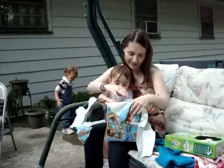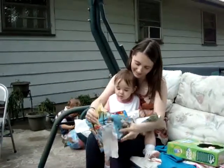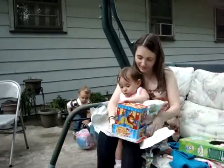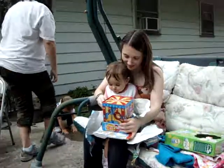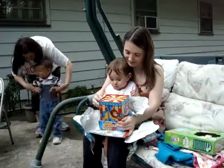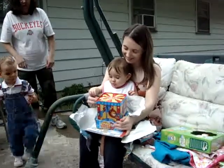Oh, look what we got. Look at him here. Look what we got, Lily. Pretty. Let's do it. Do you want to do it? Oh, wow. There's that old Henry.